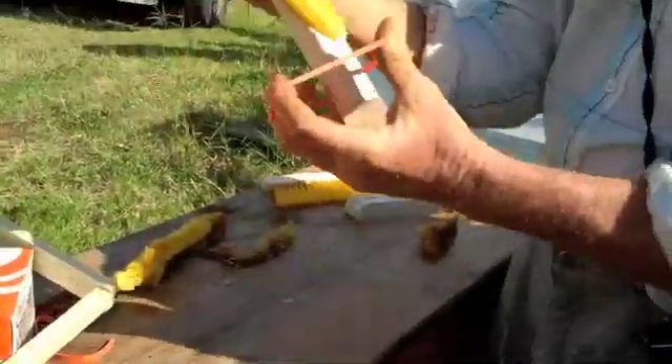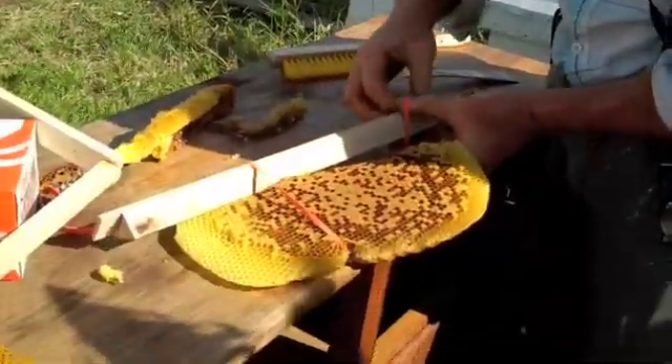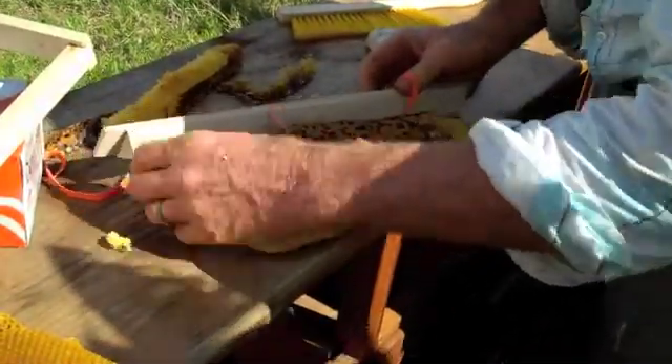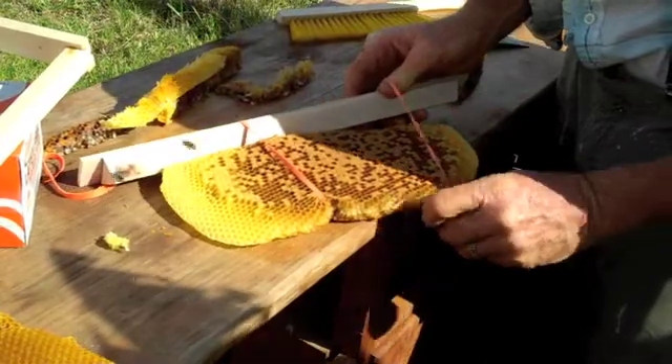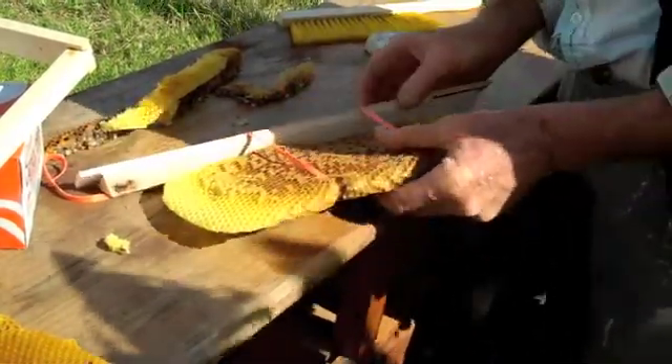Now, if we were going to put them in a regular hive, we'd tie them into the frame the same way with the Langstroth frame. And then in a few days the bees will glue it all in.